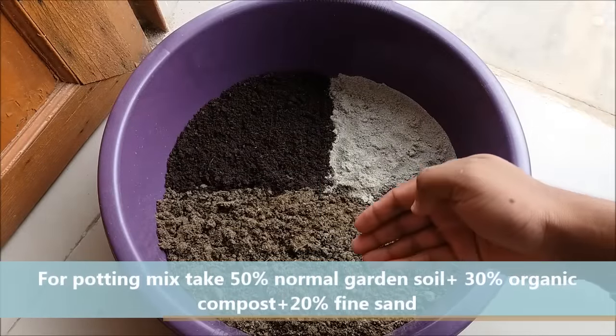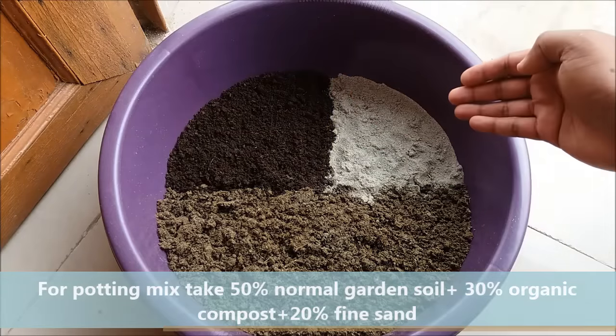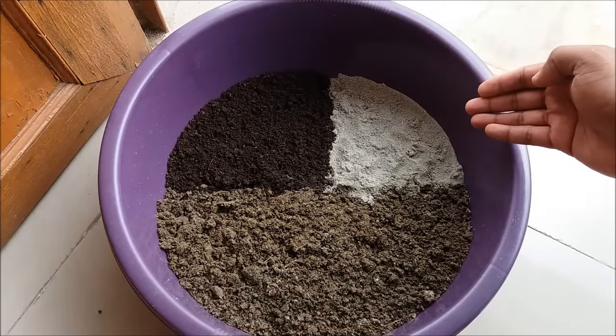For the potting mix, take 50% normal garden soil, 30% organic compost, and 20% fine sand. Mix it well.